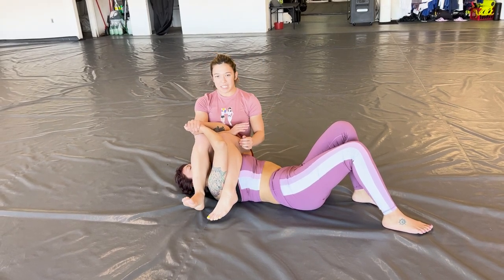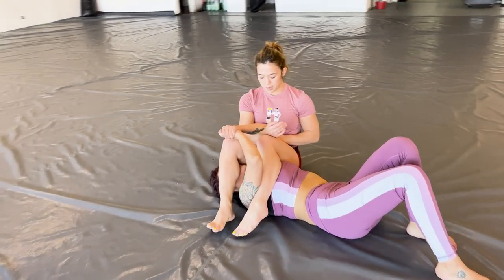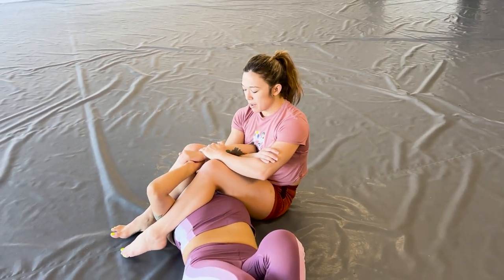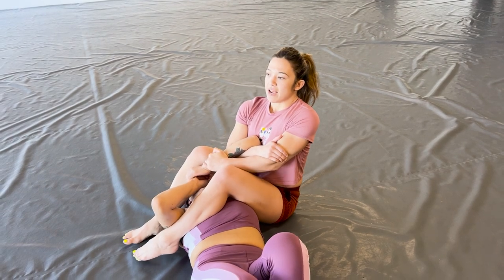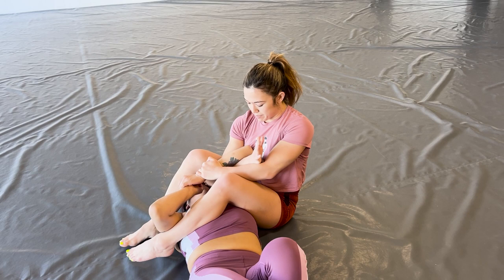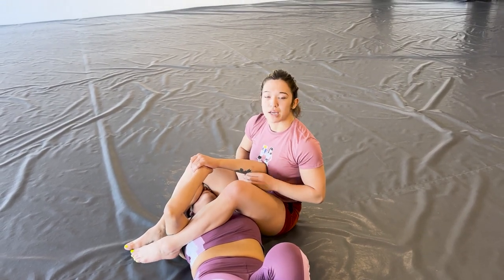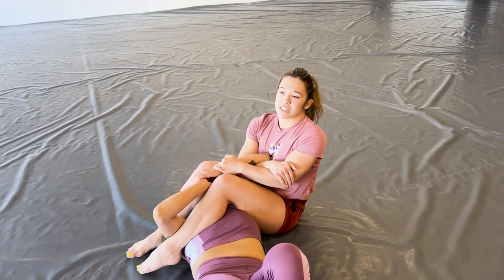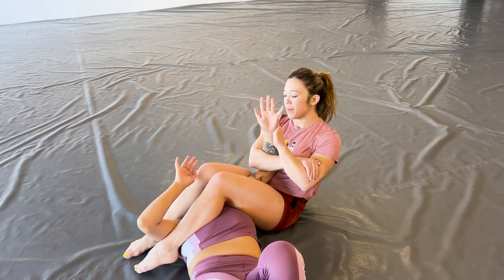Then for the bicep slicer: I'm keeping this top-side arm in, grabbing my own bicep, grabbing her wrist, and then pulling this elbow up to the ceiling. As I start to lean back — do you feel it? — it's already a bicep slicer. My bone is cutting into her bicep right here. That's going to make her either tap, if she wasn't expecting it and it goes on really fast, or she's going to let go, and then I have my armbar.